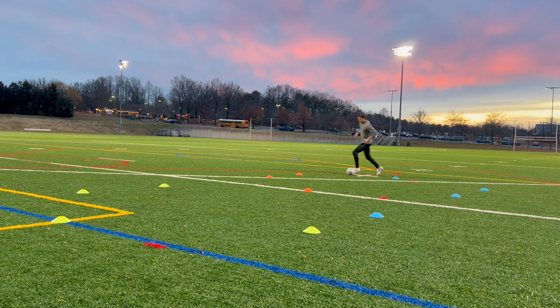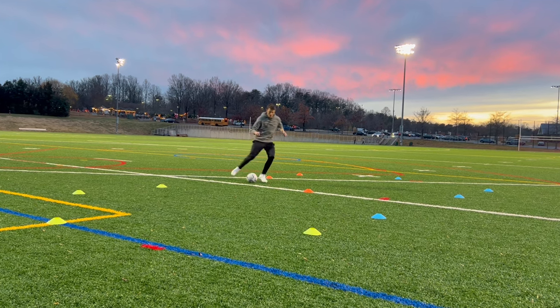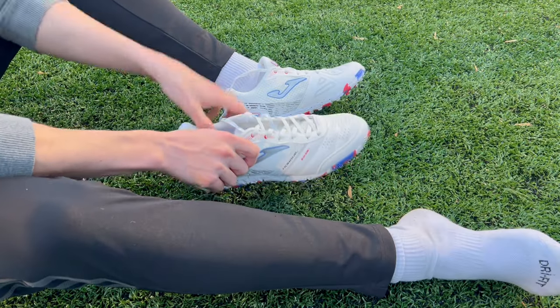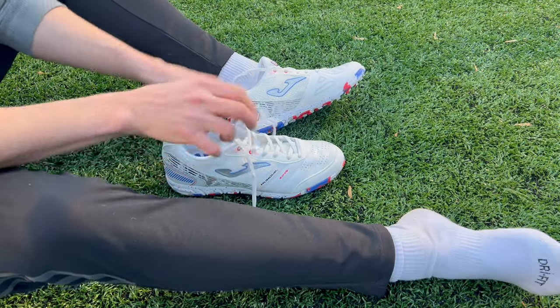That brings us to the next portion of the video — how do turf shoes actually perform on artificial grass compared to boots that are really meant for the playing surface, like the AG Tiempo Legend 9s that I have here? To run this experiment, I essentially did three drills that I would typically do with FG or AG boots, and instead I tried them with my turf shoes.